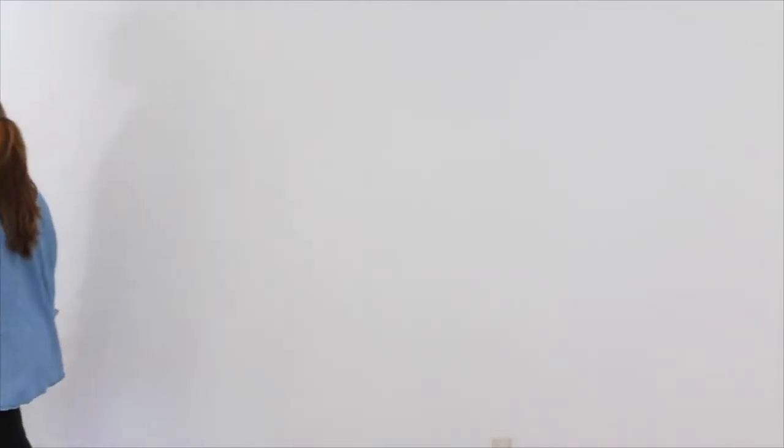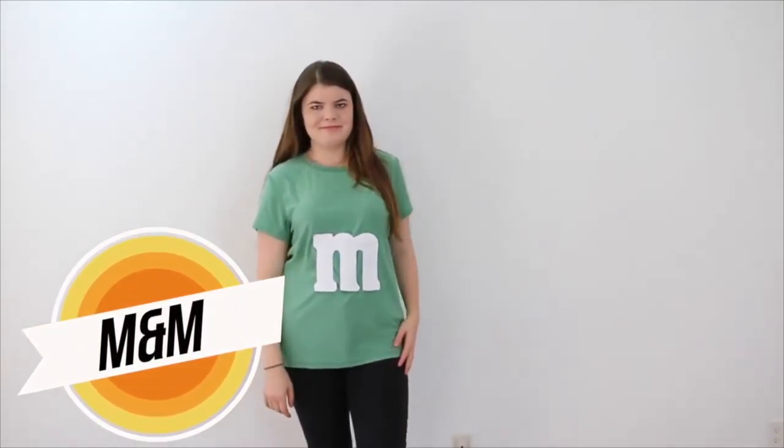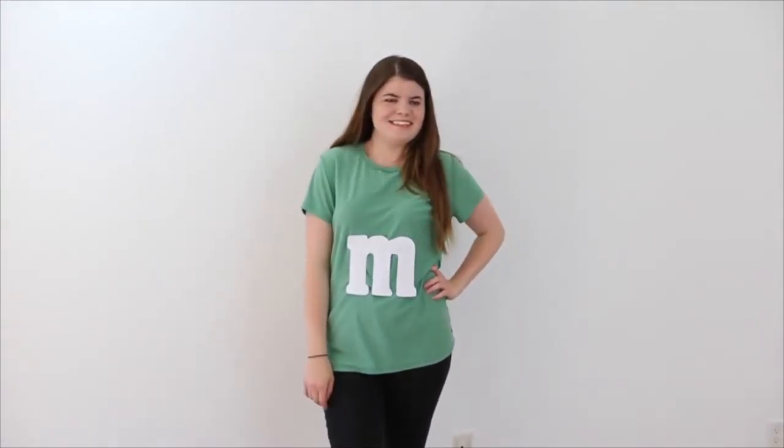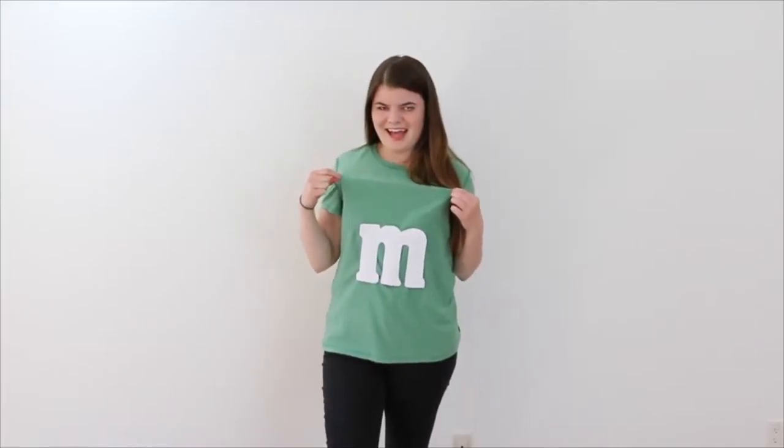For this Rosie costume, all you have to wear are black pants, a denim shirt, and a red bandana. So to be an M&M, all you have to do is have black leggings, any colored shirt, and cut out a white M&M. This would be another really cute one with a group if you guys all want to do the different colors of M&Ms.